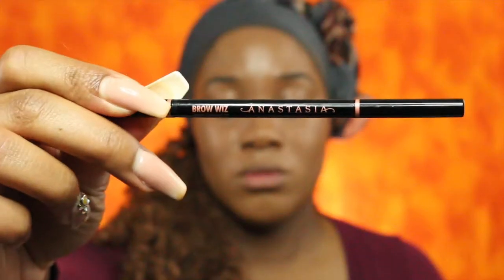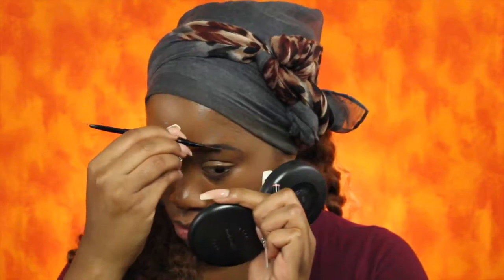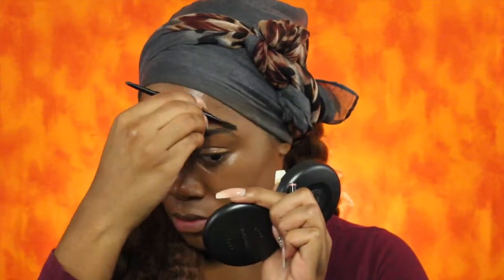For brows I'm going to use the Anastasia Beverly Hills Brow Wiz in the color dark brown. For concealer I'll be using the LA Girl Pro Conceal in Fawn, and then I'll also be using the NYX HD Studio Photogenic concealer in Tan.